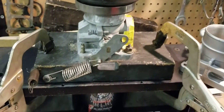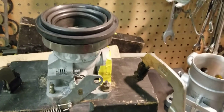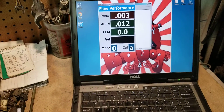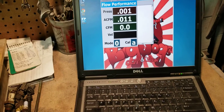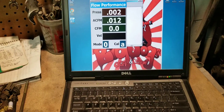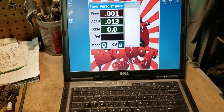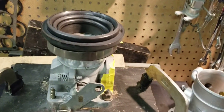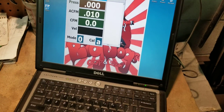First up we have the stock HO throttle body. We have our fixture here that we use to test throttle bodies. For those that don't know, our flow bench takes the flow and calculates it to 28 inches of depression. This is apples to apples - same flow bench, same fixture, same radius, same everything. Let's see what we have with the stock HO throttle body.